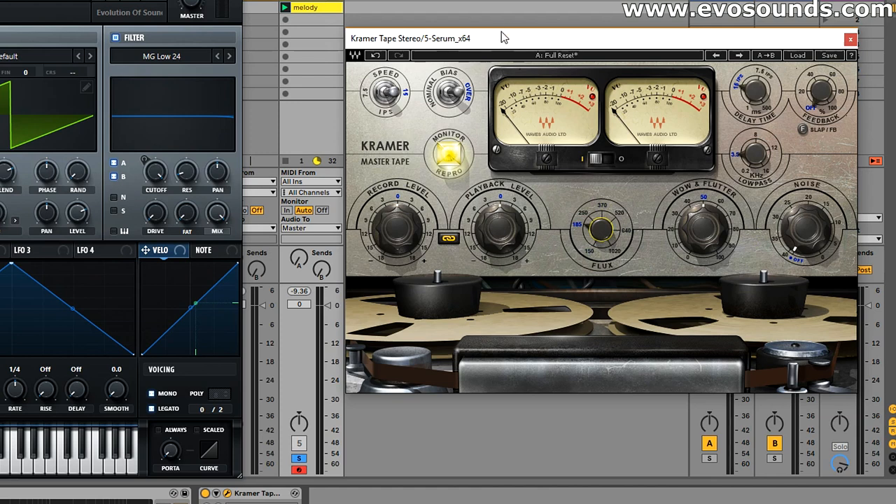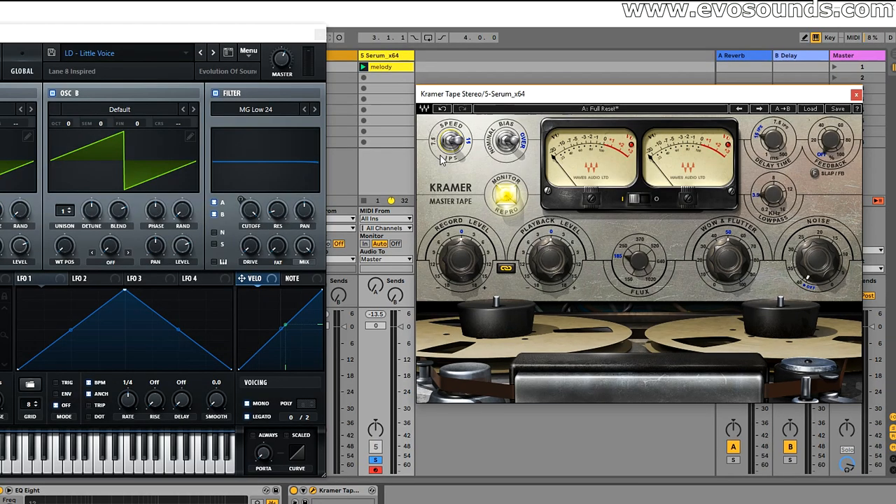The first thing we're looking at is the Speed parameter at the top left of Kramer. This signifies the speed of the tape machine, and at 15 IPS you get a fuller frequency response — which is why you hear more highs. However, at 7.5 IPS the sound gets warmer because the tape machine can't produce the higher frequencies at that speed. So when working with vocals or leads where you want to maintain some high end, go with 15. For bassy elements or bass-heavy music on the master, try 7.5 — but experiment with both.